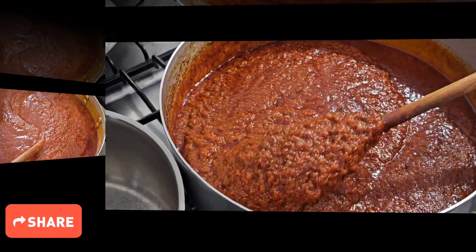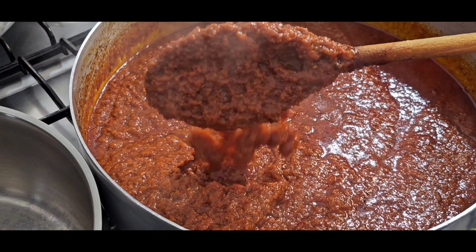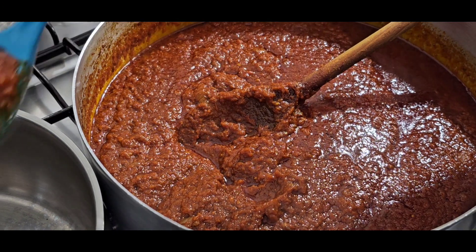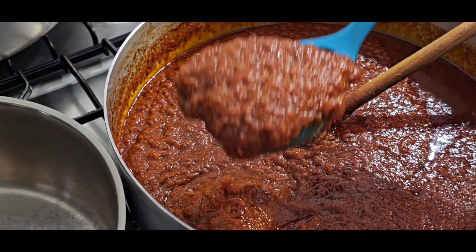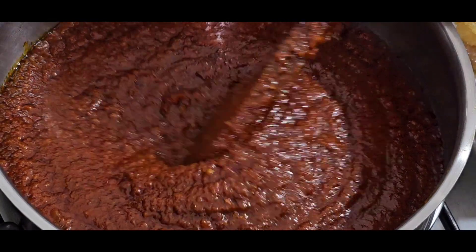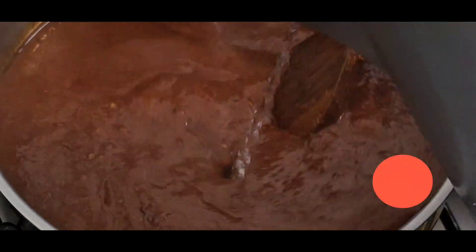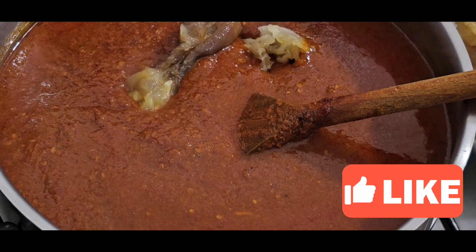This has been cooking for more than an hour. You can see it is deliciously beautiful. Because I'm not going to use everything today, it's always good to cook in bulk. I'm going to transfer some over there. This is the portion I'm going to use, so I'm just adding water to make it lighter.